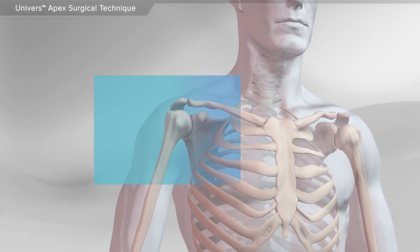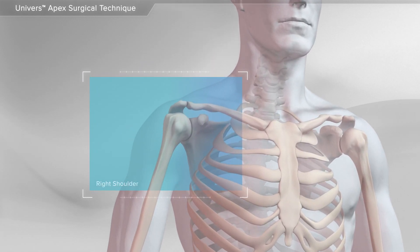In this animation, we will show a shoulder replacement surgery due to arthritis using the Universe Apex Total Shoulder System.